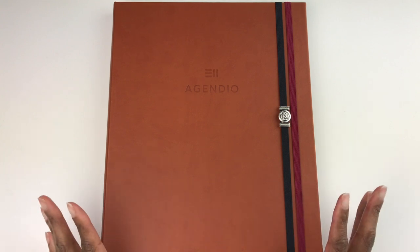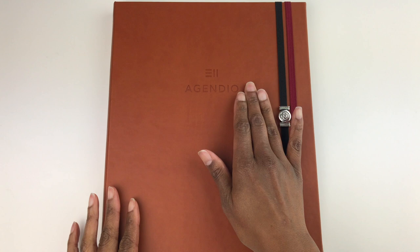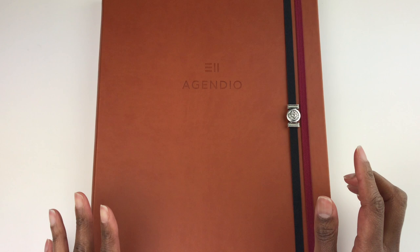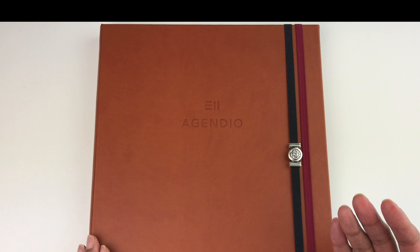Hello, I hope you are doing well. In this video I am going to do a review of a customizable planner — the Agendio planner, which is completely customizable. I'm going to break this review up into three sections: the cover, the inserts, and lastly some tips on how to navigate their website. I will have the affiliate link posted underneath this video if you're interested.